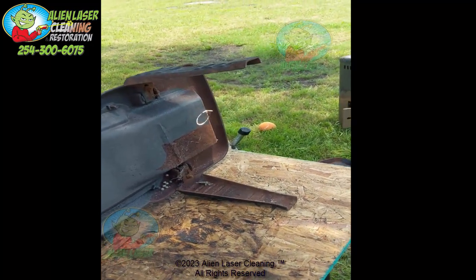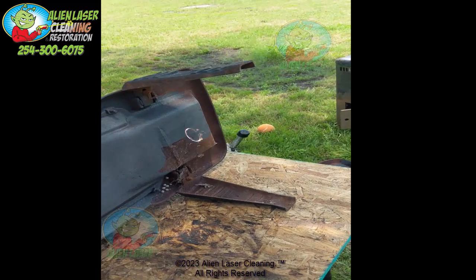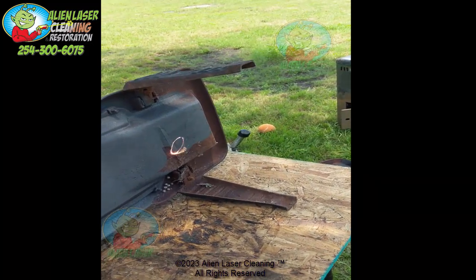Alien Laser Cleaning — alienlasercleaning.com. Reach out to us if you have any questions.